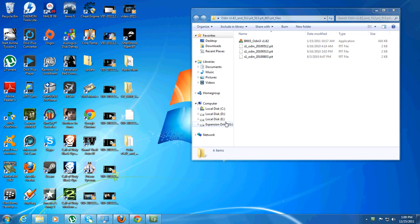The first thing you're going to want to do is download the files in the description. Once you do that, turn off your phone.